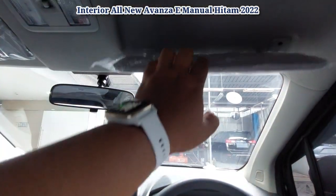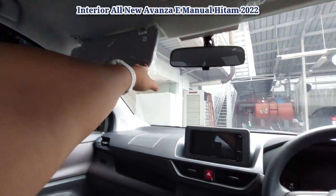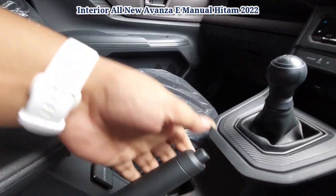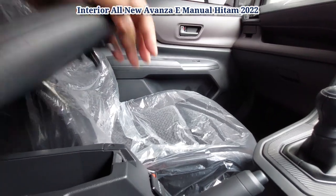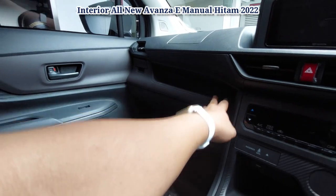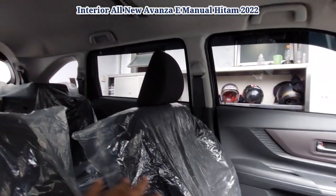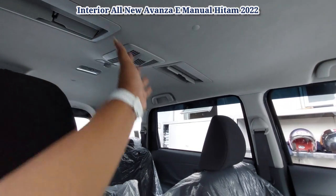Sunvisor sama, lampunya sama, sunvisor juga ada di sisi penumpang. Handbrake, power outlet, console box. Ada space di sini, ada lacinya. Baris kedua AC sama double blower, ada kisinya juga.